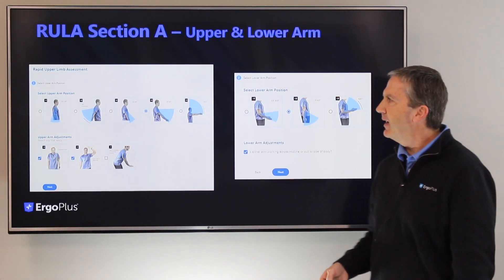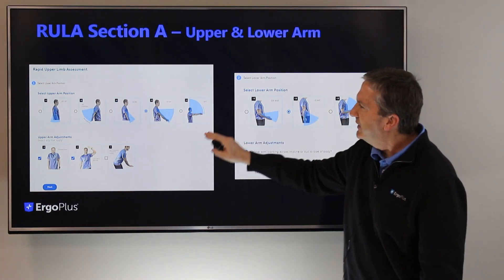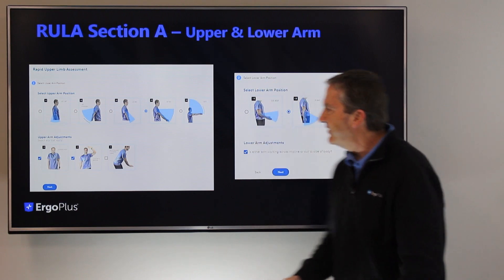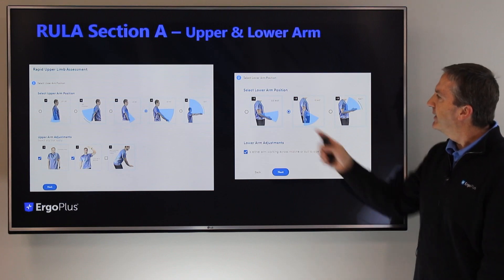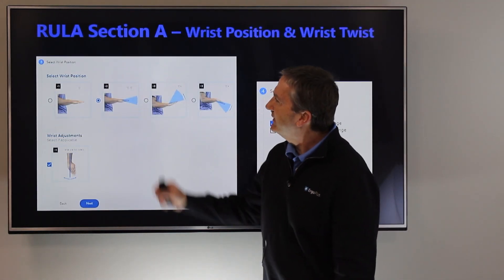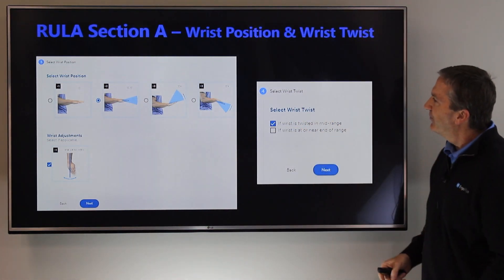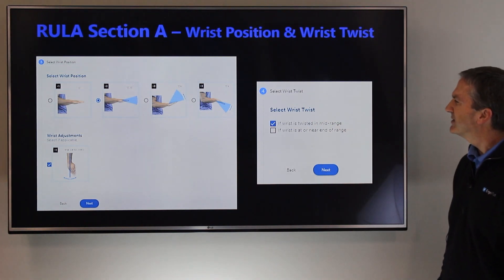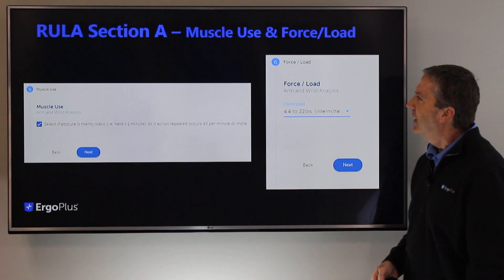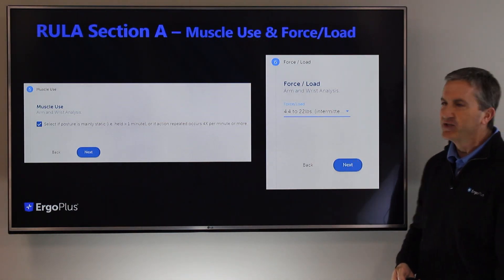I'll walk through our calculator with you. For Section A, you select the upper arm position — the base score is shown here — and it provides for any upper arm adjustments for elevation of the shoulder, abduction, or gravity assist. Step two is the lower arm position scoring, with three base score selections and a lower arm adjustment possibility. In step three, you select the wrist position base score and any adjustment for radial or ulnar deviation. Step four is to select wrist twist — whether the wrist is twisted in the mid-range or near the end of the range of motion. Section A also includes a muscle use score and a load force selection.